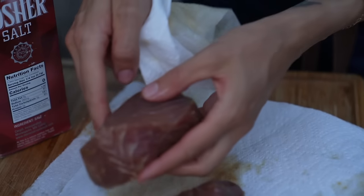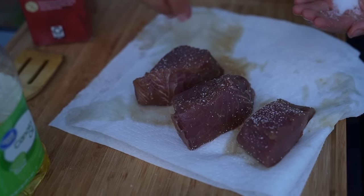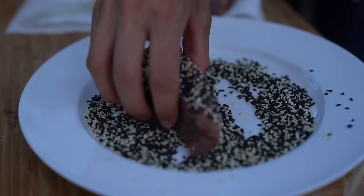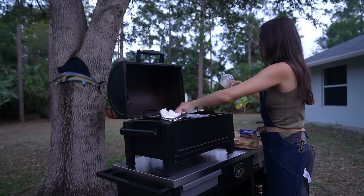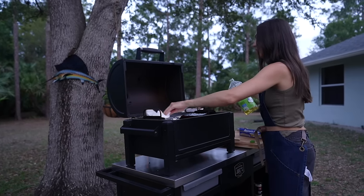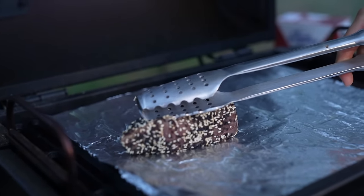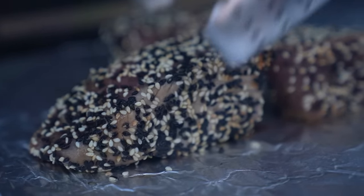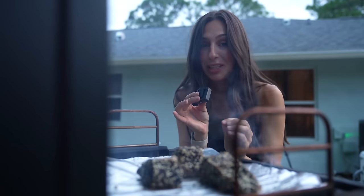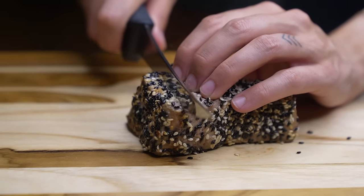Pull your tuna out of the refrigerator and pat it dry with paper towels. Season it with kosher salt on all sides, then coat with your sesame seed mixture. Take a piece of aluminum foil and place it on your grill, rub that down with some oil to help prevent the tuna from sticking. Sear all sides of the tuna for one to two minutes per side — this goes really quickly because we want to keep that tuna essentially raw on the inside. It is smelling so delicious.